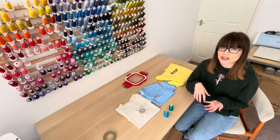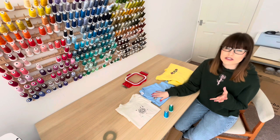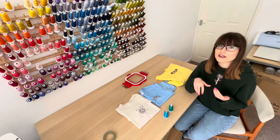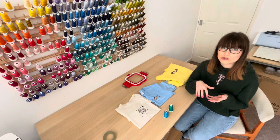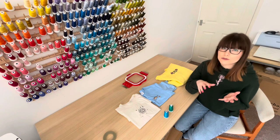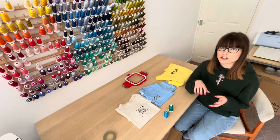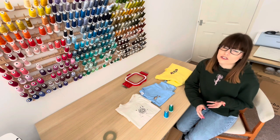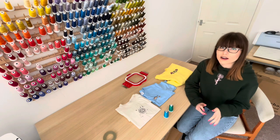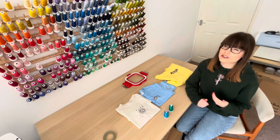The next thing we're going to talk about is digitizing, because that does have an influence on whether your design is going to pucker on the material as well. I know a lot of people purchase their embroidery designs online so this might not be as relevant to you, but for those who make their own embroidery designs using digitizing software like Embird or Hatch, it's worth bearing in mind that digitizing has a big role to play in preventing puckering. Most good digitizing softwares have an option to select what fabric you're stitching onto, and depending on what fabric you select the software will choose the appropriate underlay to support that design.